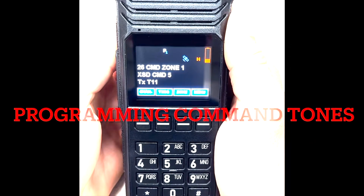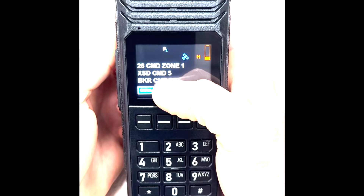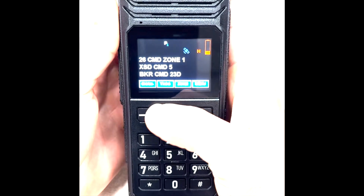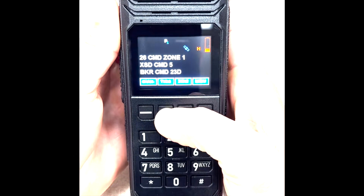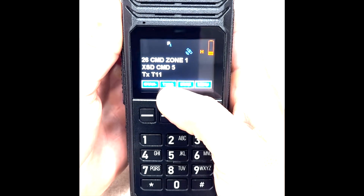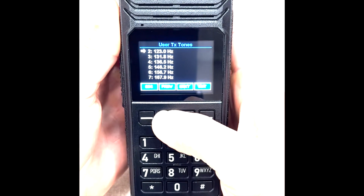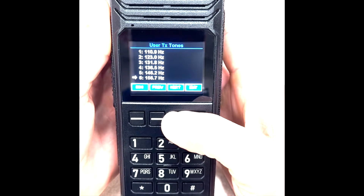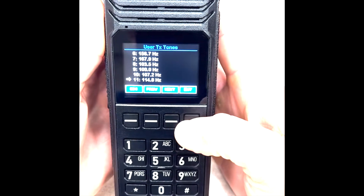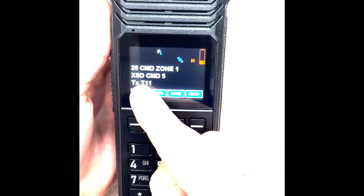Next, we'll discuss how to change command tones and frequency on the BKR 5000. When you're in your command zone or command channel and want to change your frequency or tone to unlock the repeater, go to your soft keys. The second button from the left is labeled TXCG — that is your tone list. Hit the button and you'll have a drop-down menu of all available tones and their assigned frequencies. If we want tone 11, go down to number 11, press Enter, settings will save, and you will see on the bottom line that it's transmitting in tone 11.